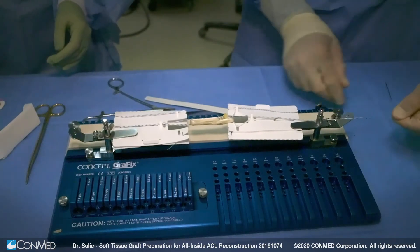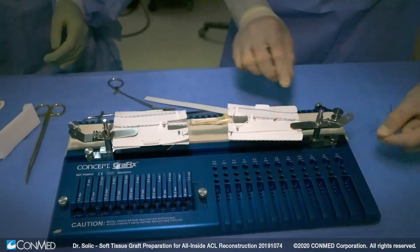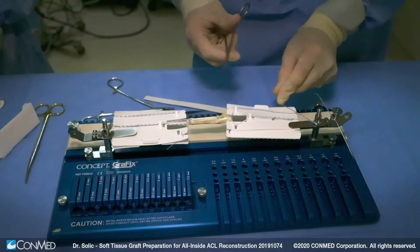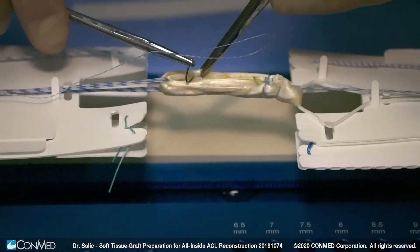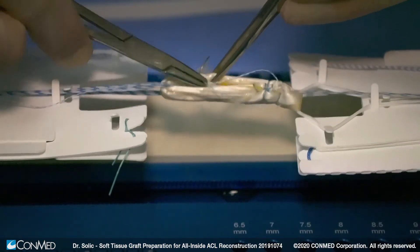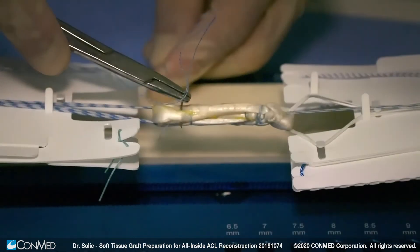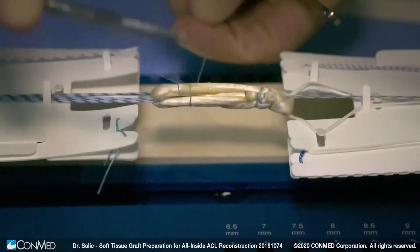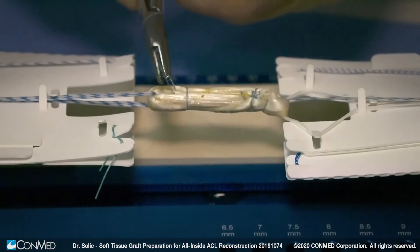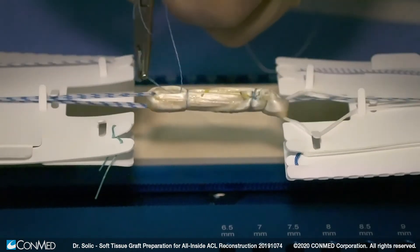Once the graft is fixed at our desired length, we will proceed with placing fixation sutures in both ends of the graft. We always begin by placing the suture starting on the inside of the graft and exiting toward the external aspect. We loop the suture around and then finish on the inside of the graft so that when we tie our knot, we can bury the knot internally within the graft.